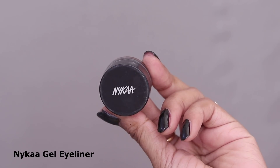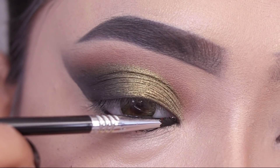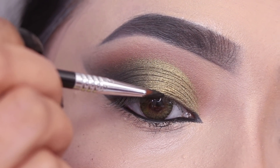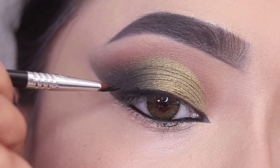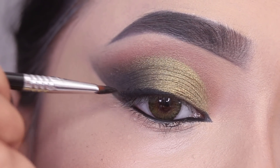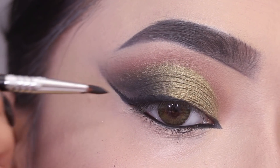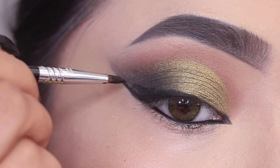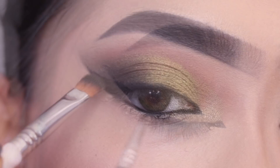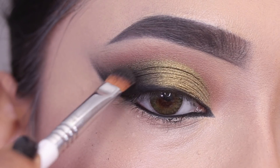After this I will apply gel eyeliner — this one is from Nykaa. First I will apply it as a kajal, then I'll create a pointed inner corner and draw a liner. I don't need a lot of precision because I'll blend it with the black shade, so the liner won't show much individually, but the intense black in the outer area will be visible. I have sticky tape applied for sharpness in the outer corner, and I'll draw the liner following that.